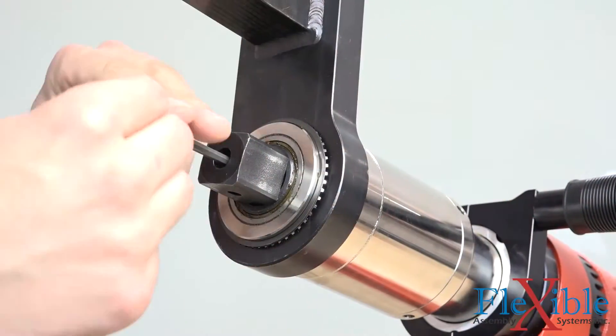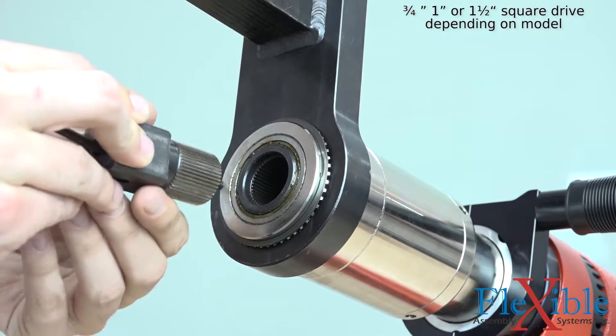If you break your square drive or power cable, both are field replaceable to minimize downtime.